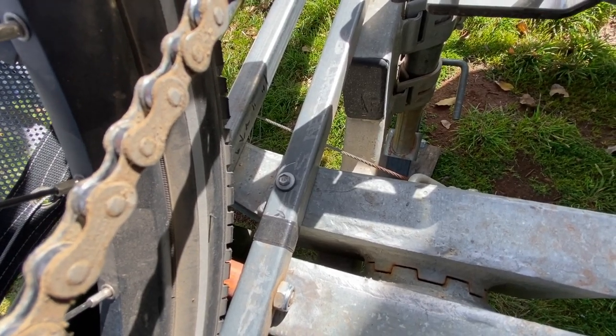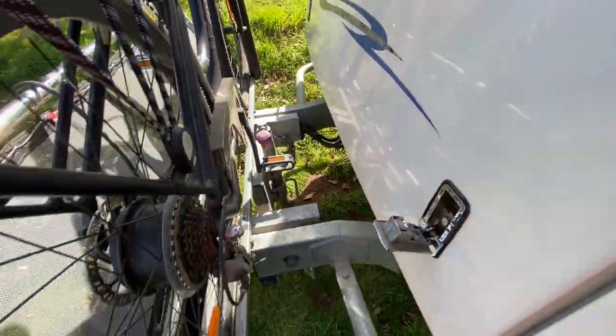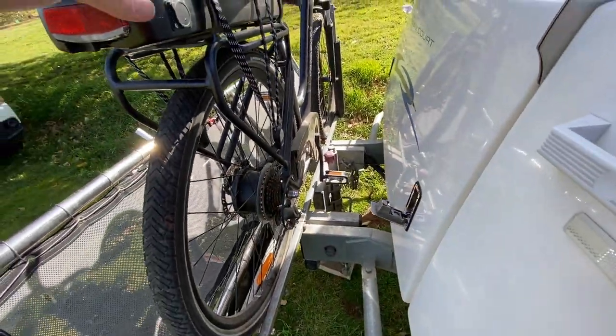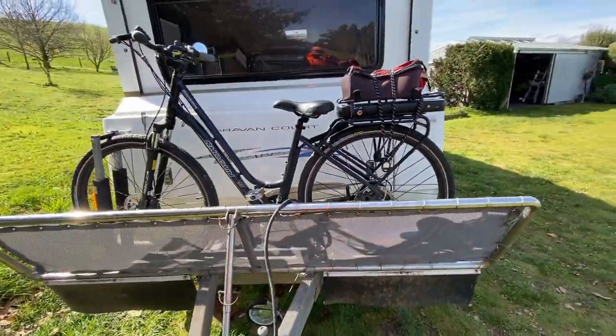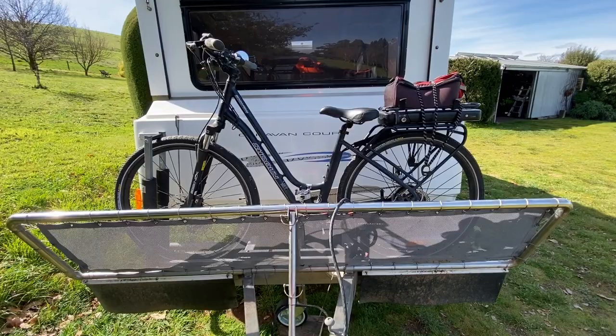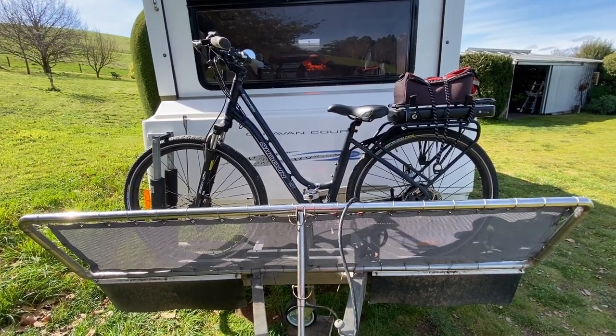There are just four tech screws holding it on — one on either side, front and back — and that seems pretty solid. I can take it off in about 30 seconds with my impact driver. These e-bikes are pretty heavy though; this one's at least 25 kilos, so lifting it onto a usual bike carrier on the back of a car — forget that.